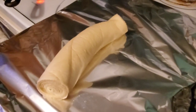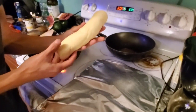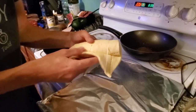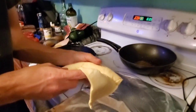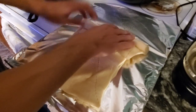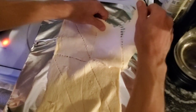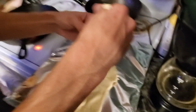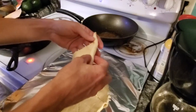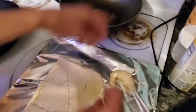I forgot to spray my pan. How do we do this? We gotta unroll it. What flavor was that one?